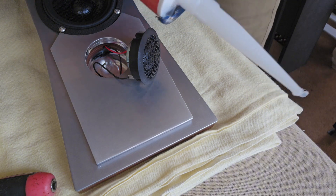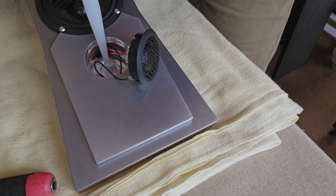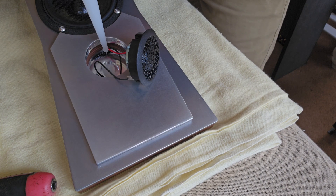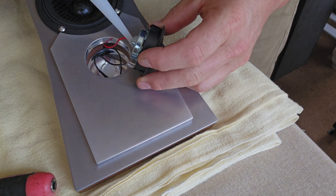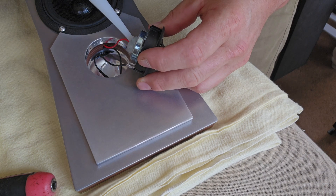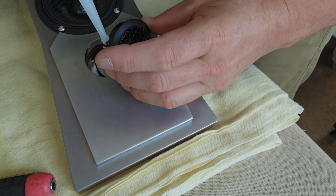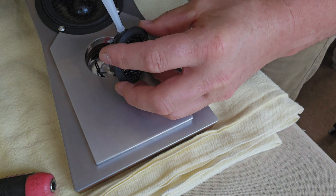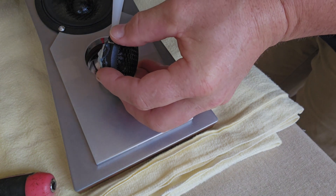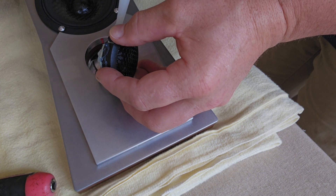We've got some good old-fashioned silicone here. We'll put a dob on the center inside the back baffle block. Put another corresponding dollop around the inside of the tweeter here just so that they marry up. Then we'll just put a nice little smear along that long edge and a little bit along here too — don't need much, just a little bit.